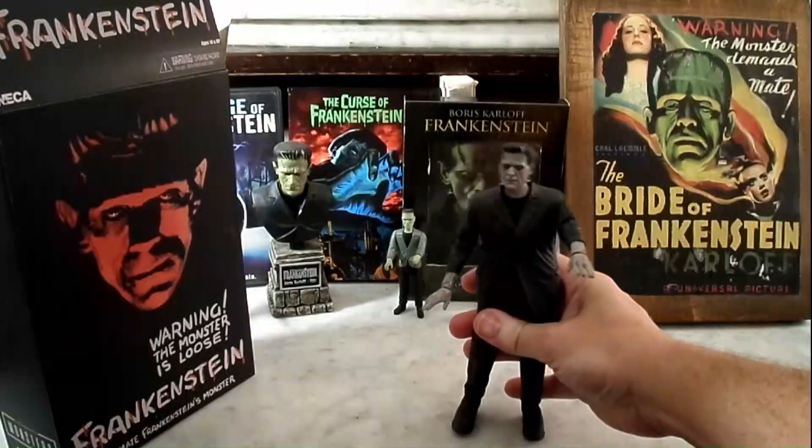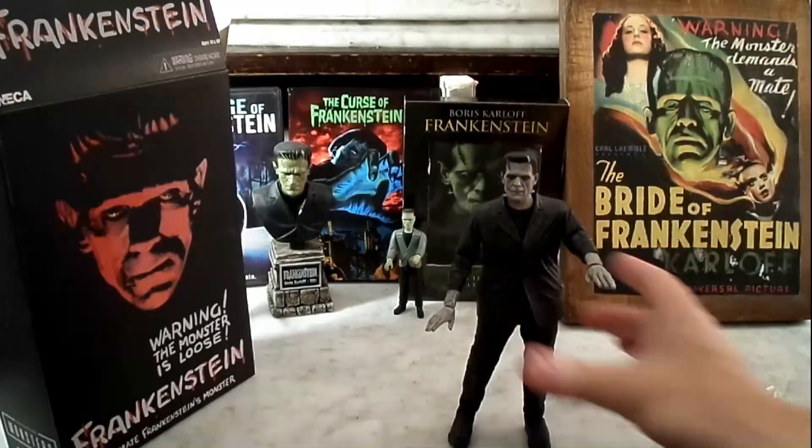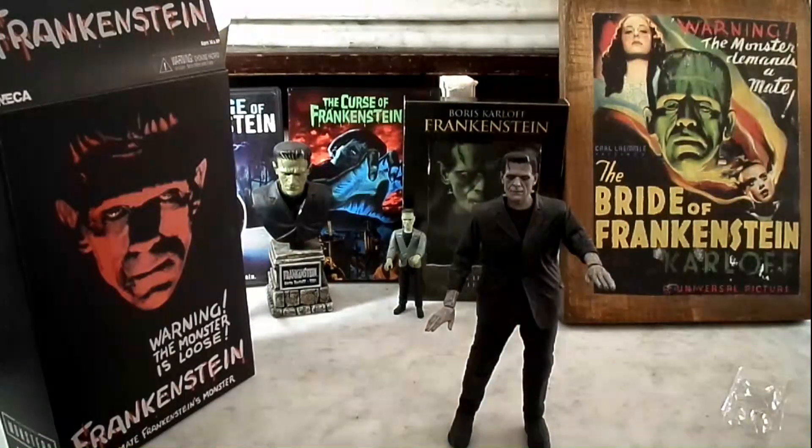And he's very poseable, and you can change the heads. And there he is. 'We belong dead.' Ha ha ha ha.